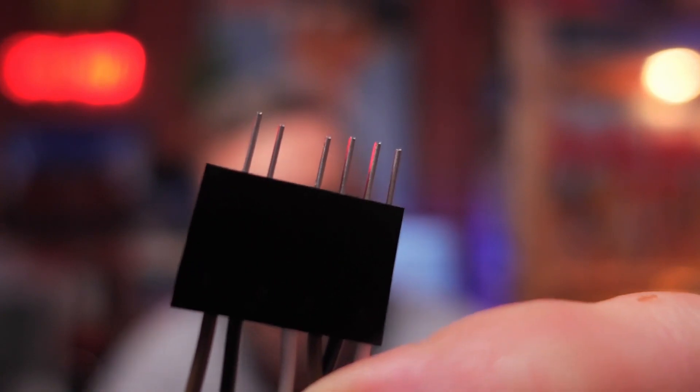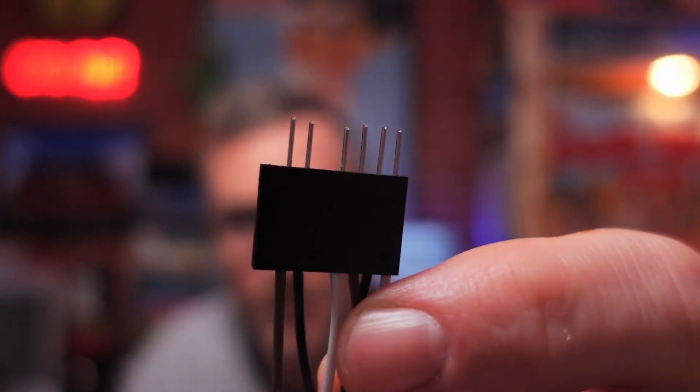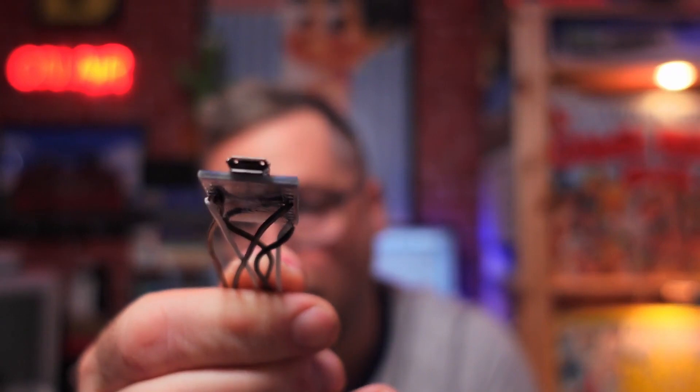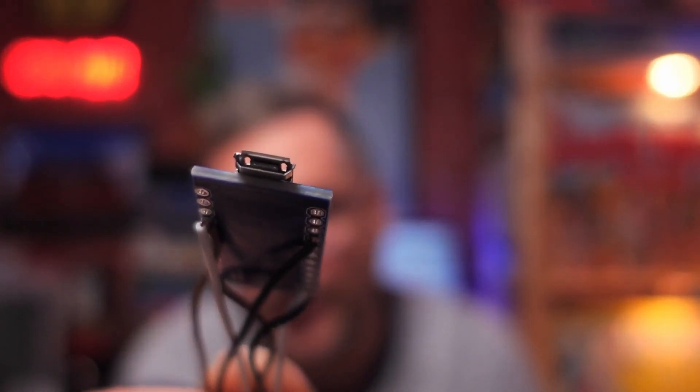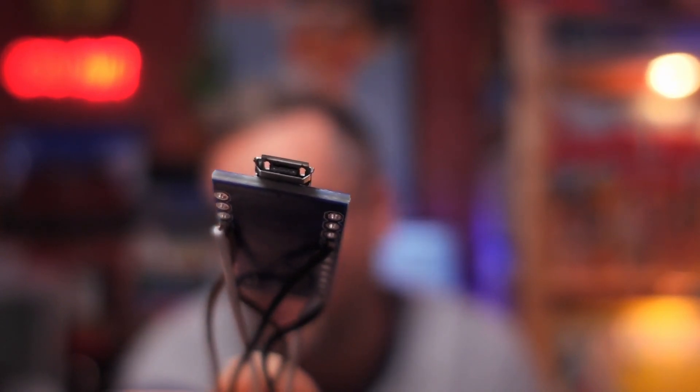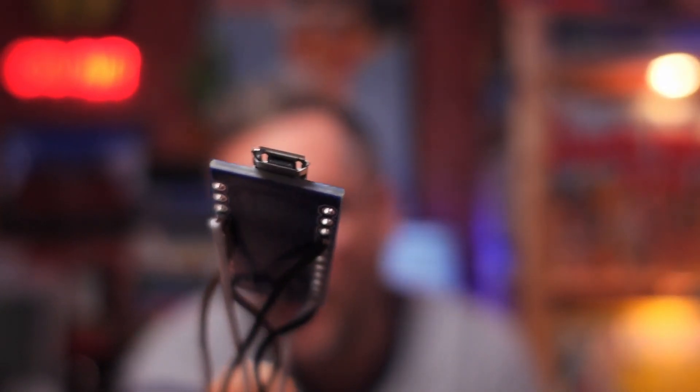At one end you've got the pins that go into the connector on your Amiga keyboard, and then at the other end you've got a micro USB output. That micro USB then connects to your A500 Mini, and it allows you to use an original keyboard with your A500 Mini.